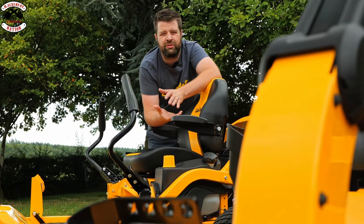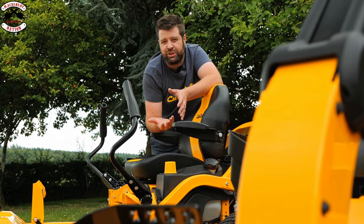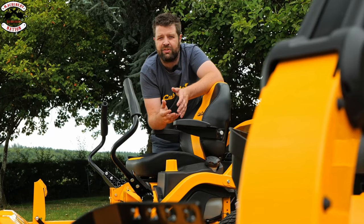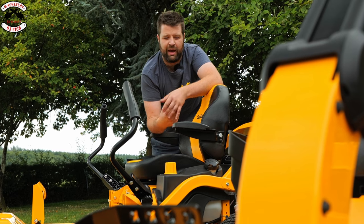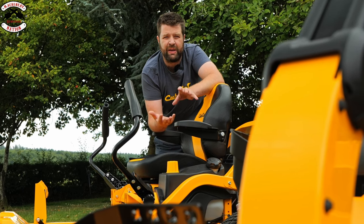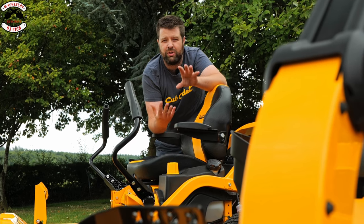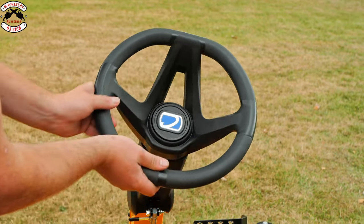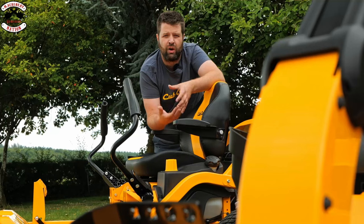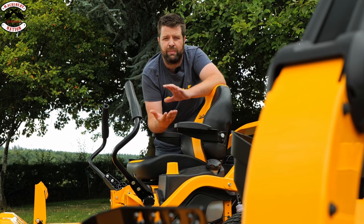In 2007 Cub Cadet invented the technology called synchro steer. The machine in question at the time was called the 1040, which was a standard tractor with the engine at the front. As the years have gone by, technology has advanced and now we have zero turns with underslung decks and the engines at the back. Synchro steer is fundamentally a true steering wheel system linked to the gearboxes — as you spin the steering wheel left or right, it alters the speed of the gearboxes, making it much easier to drive, giving high maneuverability and very good capabilities on steep and sloping ground.